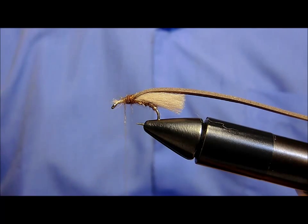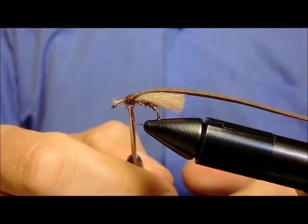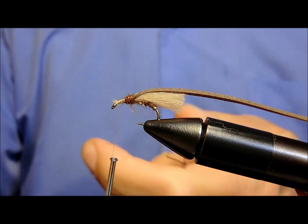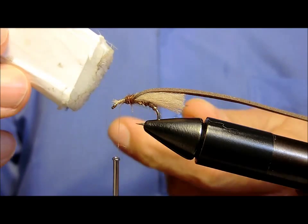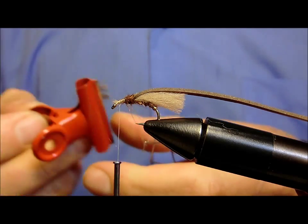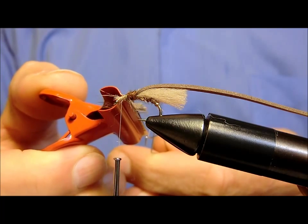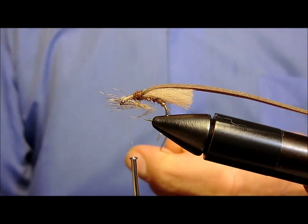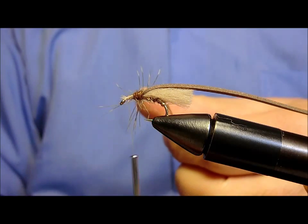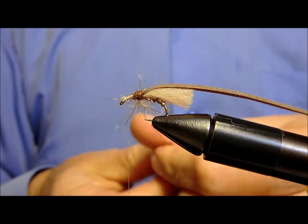Ora, con l'apposito attrezzino, ricaveremo un'asola sul filo di montaggio. E con il procedimento che ormai conosciamo molto bene, andiamo a cospargere i due fili di pece. Inseriamo all'interno del pelo di capriolo molto sottile.